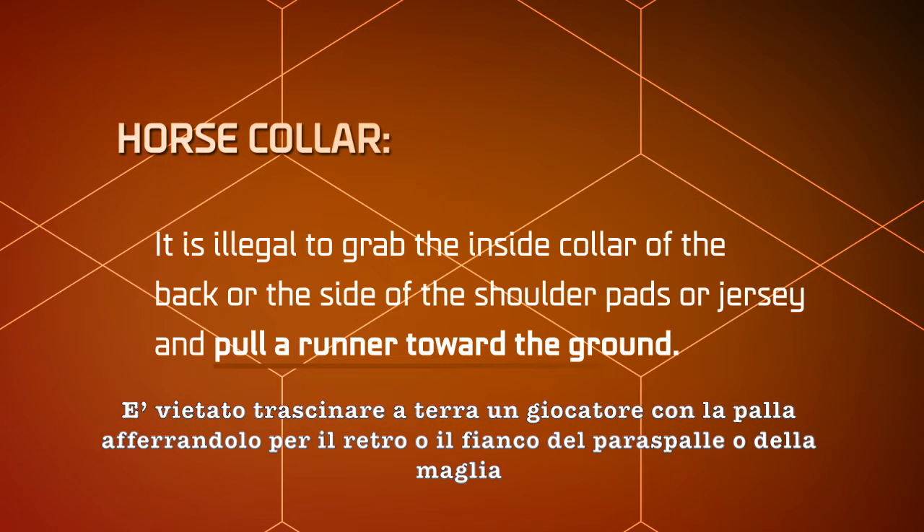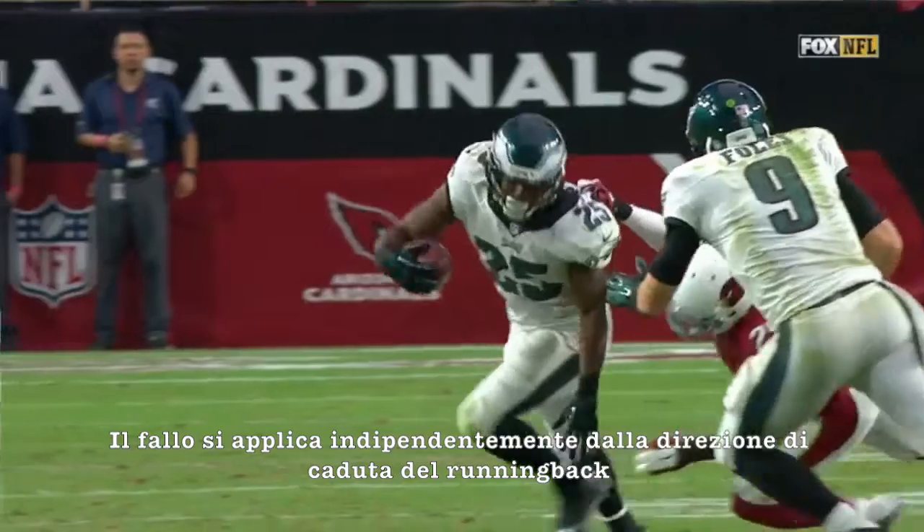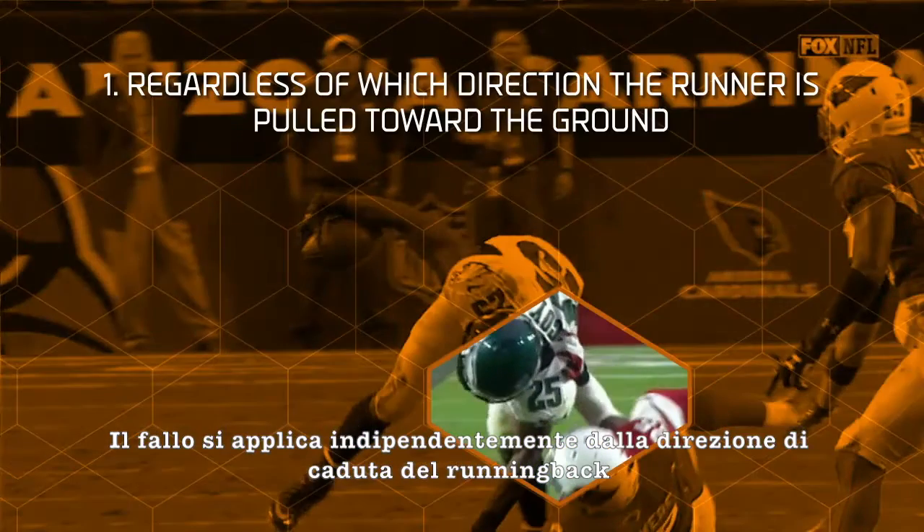It is illegal to grab the inside collar of the back or the side of the shoulder pads or jersey and pull a runner toward the ground. This is known as a horse collar tackle. It is a foul regardless of which direction the runner is pulled toward the ground.